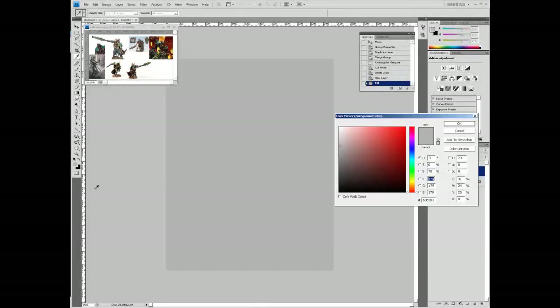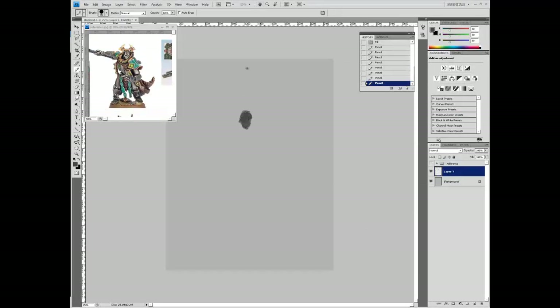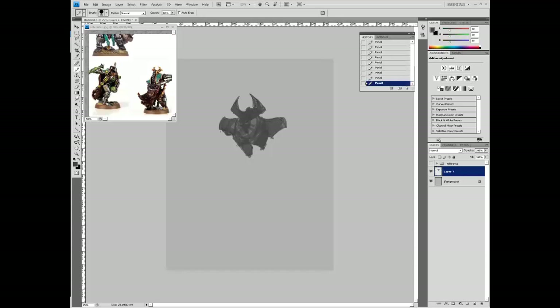Hey everyone, welcome back. This is the tutorial video for the Necron Overlord painting. I'm starting off here doing some value work. This is sort of how I sketch now - rather than do a lot of line art, I'll just do these large values. You can see I do a little bit of sketching as I work, but really it's mostly just to figure out the composition and where the characters will be found within it.